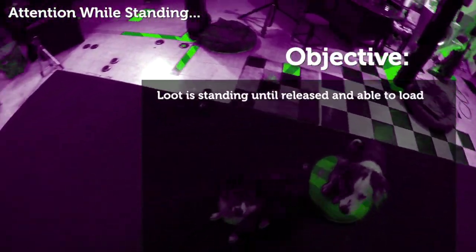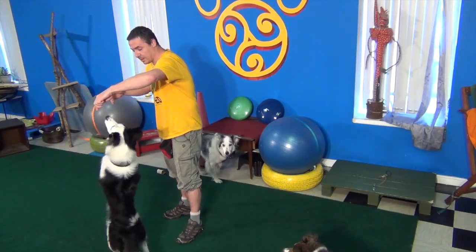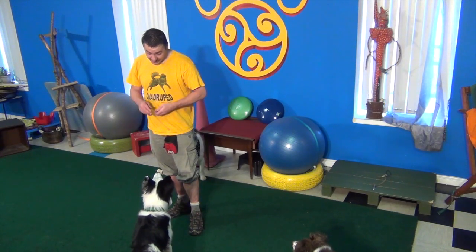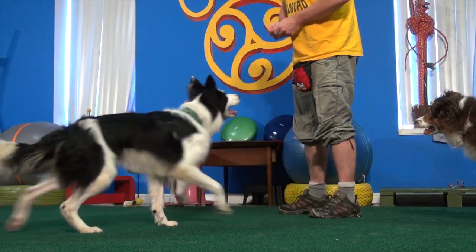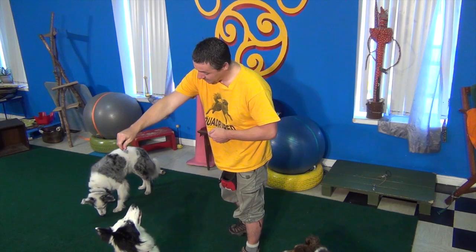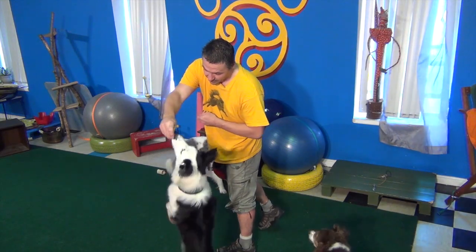Attention while standing: Lute is standing up until released and loads up with a hand target. Next step — attention is gateway drug. There's more to this than just standing there eating cookies. We're going to work attention and eye contact up there. I'm going to try and get eye contact as a gateway drug during that stand behavior. I'm kind of hitting that formal attention position while he's up there — take the eye contact, put his cookie up there. I think this is totally going to work.